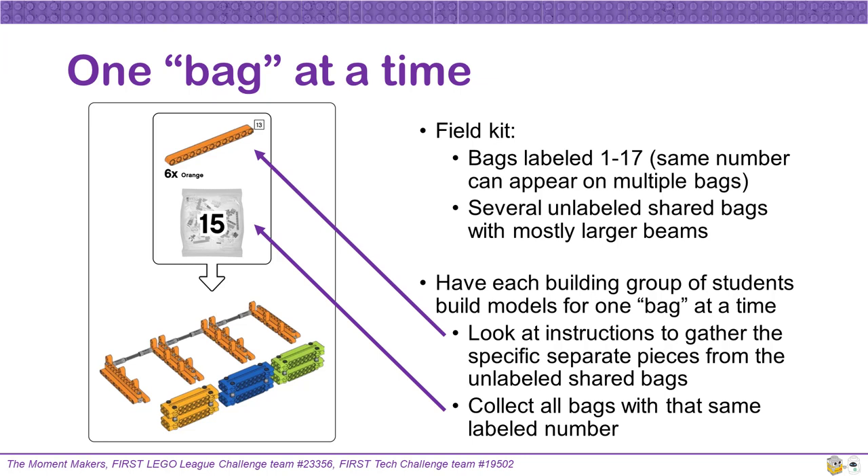The field kit will contain bags that are labeled with numbers 1 to 17. There will also be several shared unlabeled bags that will hold mostly larger beams. Most bag groupings will ask you to gather specific separate pieces from the unlabeled shared bags. For example, when building bag grouping number 15, you should take six of the orange 13-long beams from one of the unlabeled shared bags. Also, make sure that you collect all of the bags in one bag grouping before building — when building bag grouping 15, you need to find all of the bags labeled 15 in order to have all the pieces you need to construct the model.